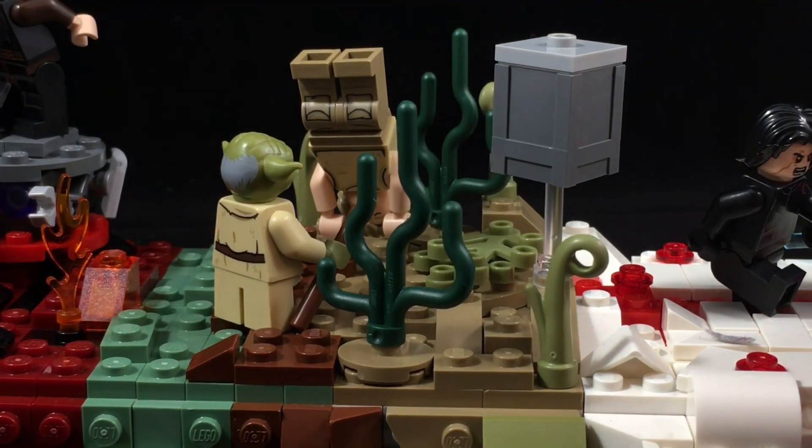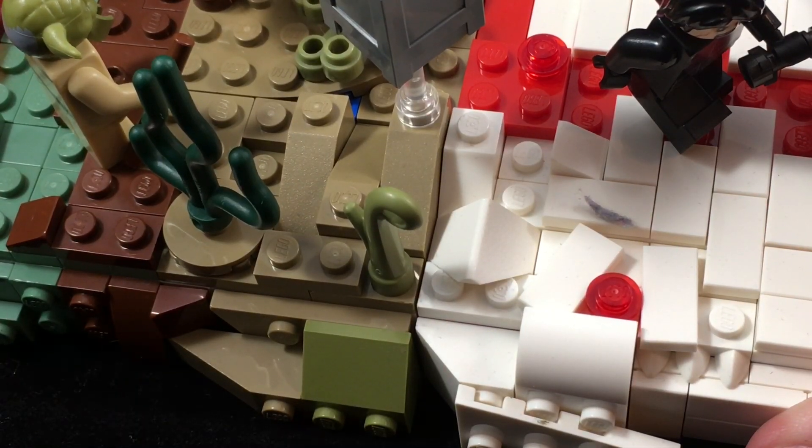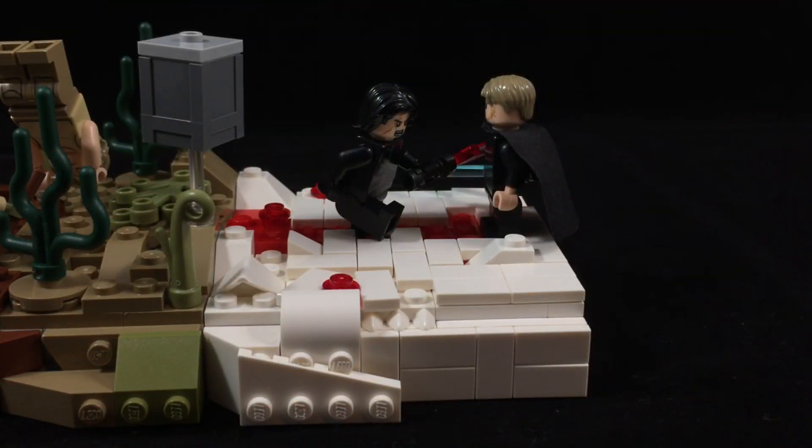We have a little box floating in the air because Luke Skywalker is using the Force, and we also have a little bit of plant life. I also did quite a bit of rock work. Overall, this is my favorite Star Wars movie, so this is my favorite vignette in this MOC.